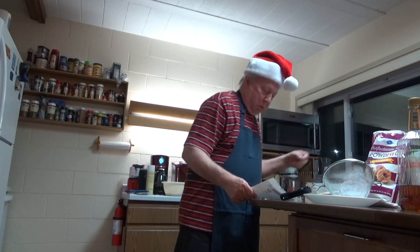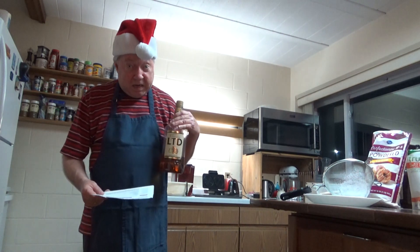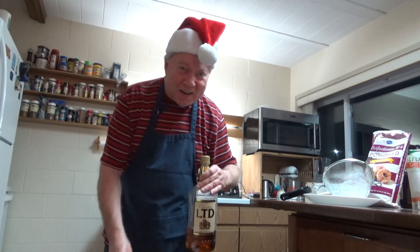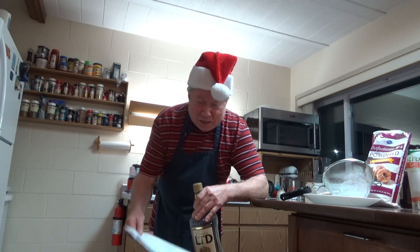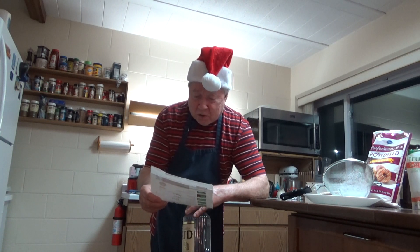Plus, you may add, which I did, a half a cup of whiskey. You don't want to get drunk on eating pizzelles. A half cup of whiskey, which makes it more crispy.